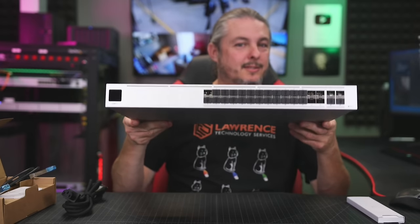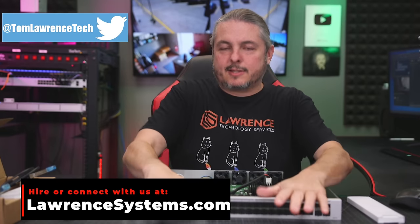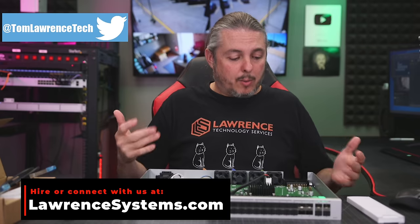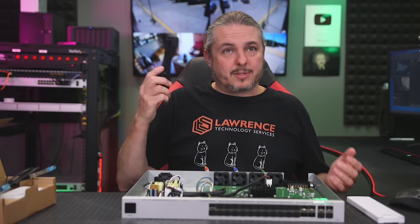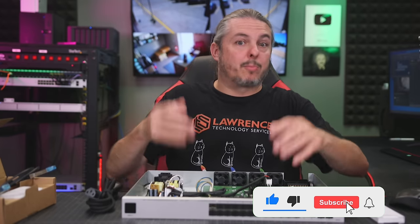Tom here from Warren Systems, and this is the UniFi Pro Aggregation Switch. I've been testing this for roughly two months right now, and so far, no problems at all. Works quite well. It's relatively quiet. I did take it apart, so we're going to talk about what's inside and what all comes in the box. No real issues at 25 gig — no problems switching at 25 gig between devices.